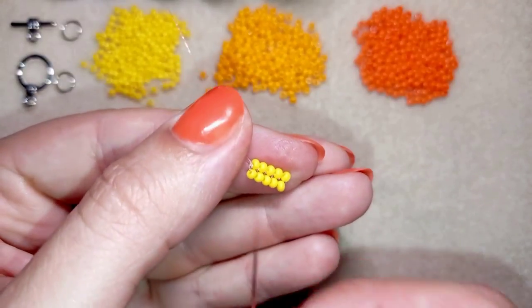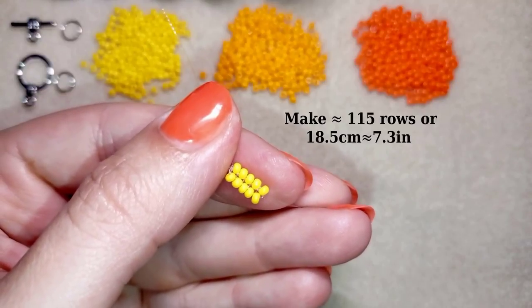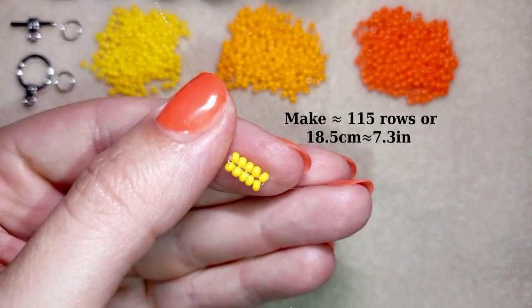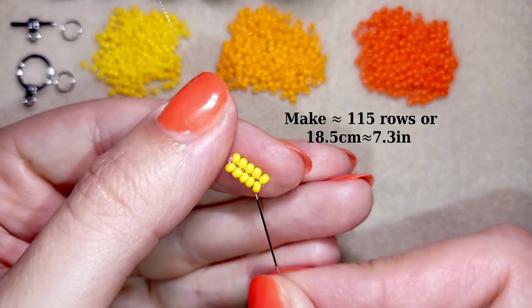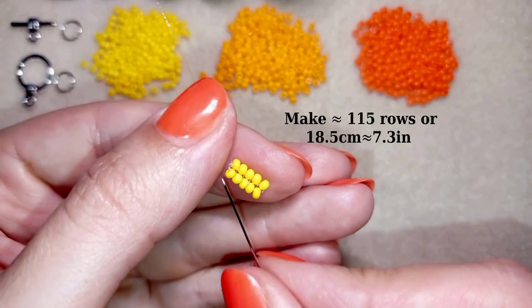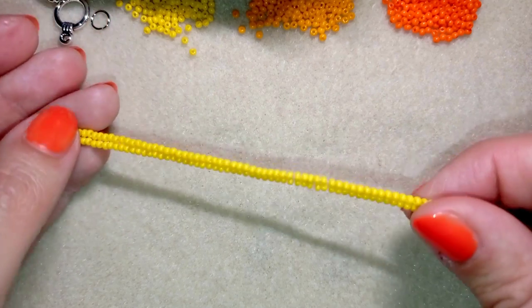Now I'm going to make 115 rows total, which will be 18.5 centimeters long — that's 7.3 inches long. I'll see you in a while and then I'll show you the finished yellow herringbone stripe.